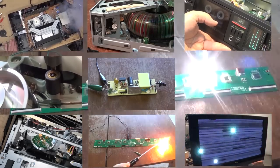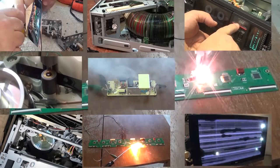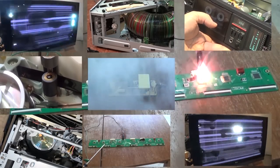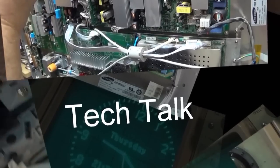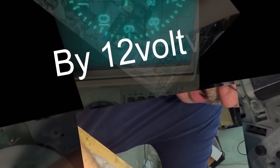Today the parts arrived for that little Zenith green transparent TV that blew up a bunch of times on me last week. I ordered in the two parts that I knew I needed for sure. Let's see if I got it right.